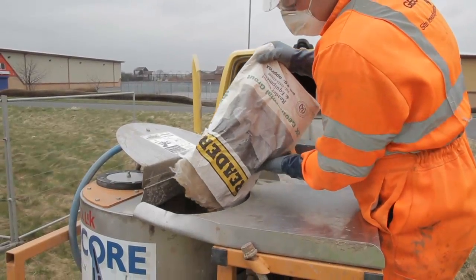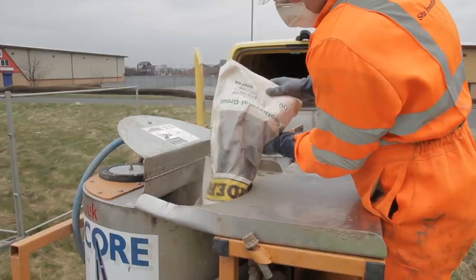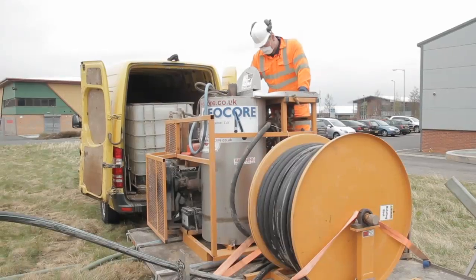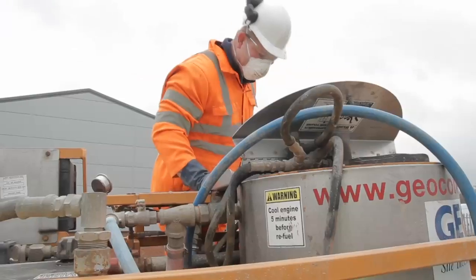Put on a dust mask and then pour the grout into the mixer through the safety grating. The manufacturer's instructions are rather like baking a cake — don't load the grout in the mixer all at once.